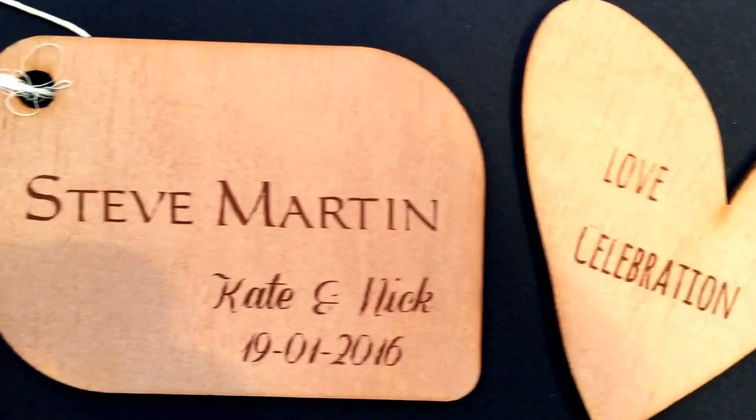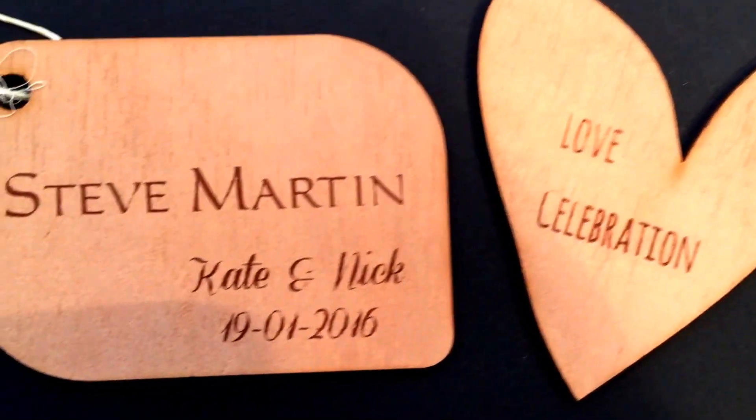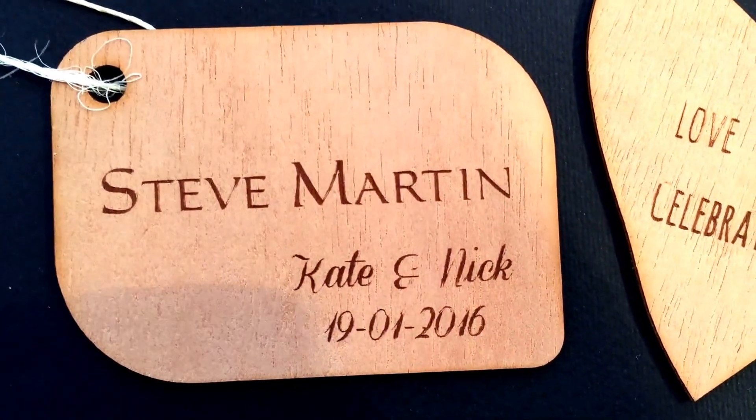Obviously the text can be changed as well. We can actually do different shapes and different timber too. Any questions or comments, please leave them down below.